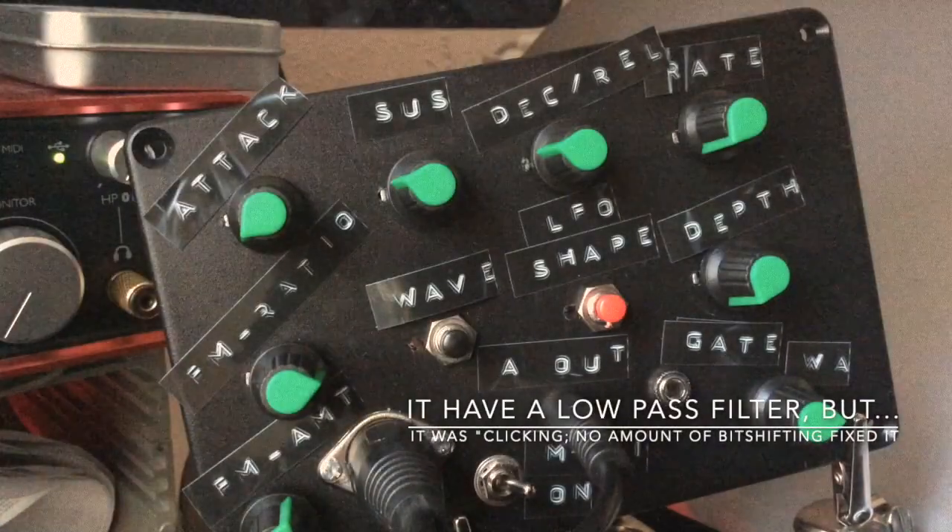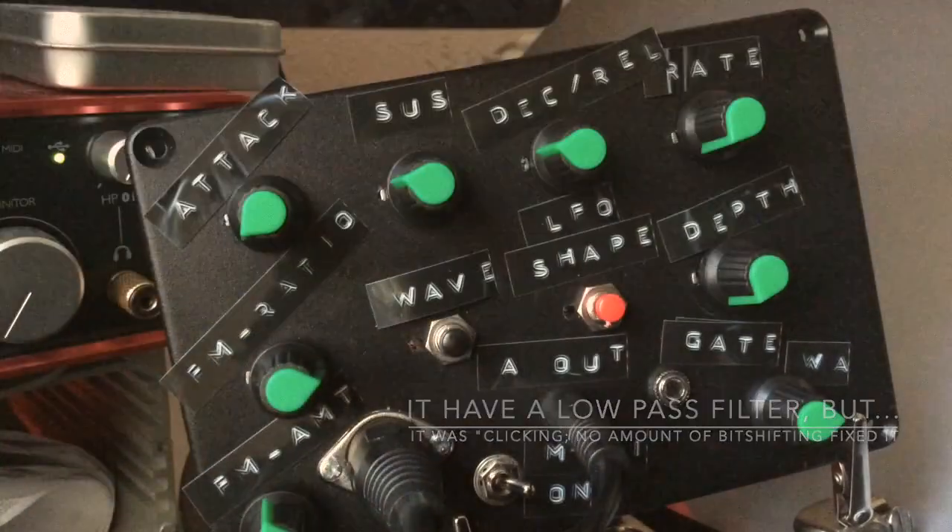So it can get pretty nuts at the top, but up until about 12 o'clock it's quite reasonable.